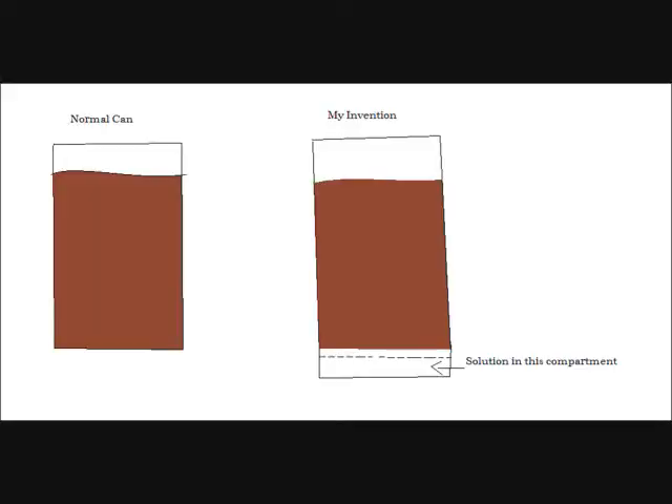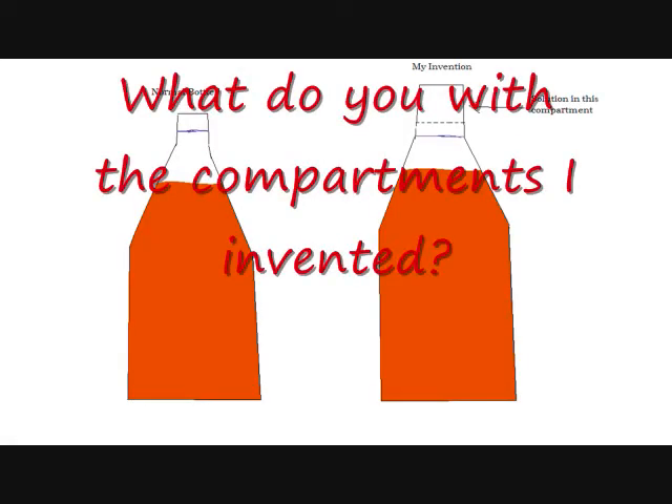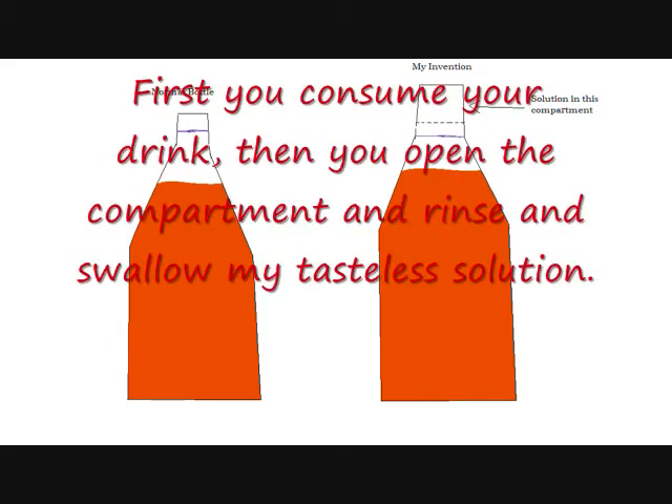In order to reduce the amount of acid attacks on teeth, especially in the younger generation, I invented a compartment on the bottom of the soda can and the lid of the soda bottle. These compartments would contain a 10 ml solution of water, 0.01 ml of fluoride, and 0.01 mg of baking soda.